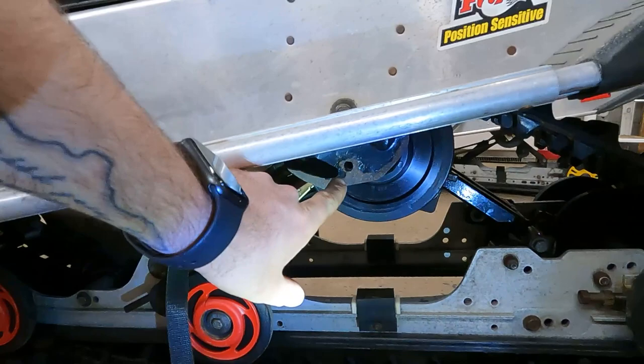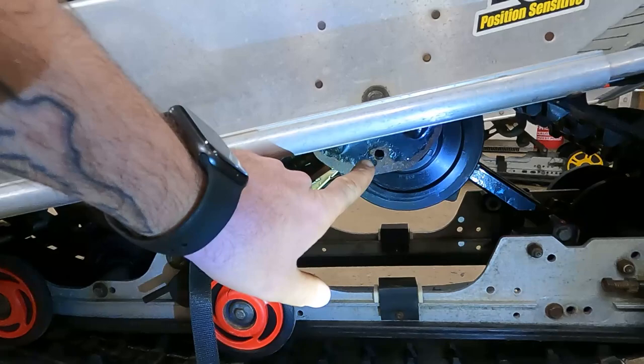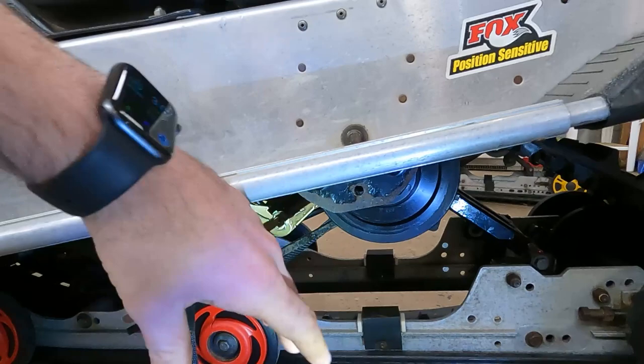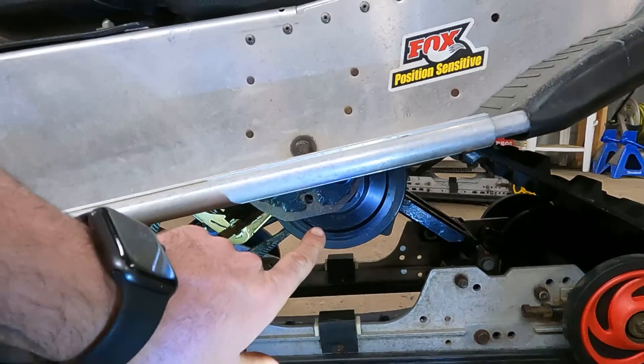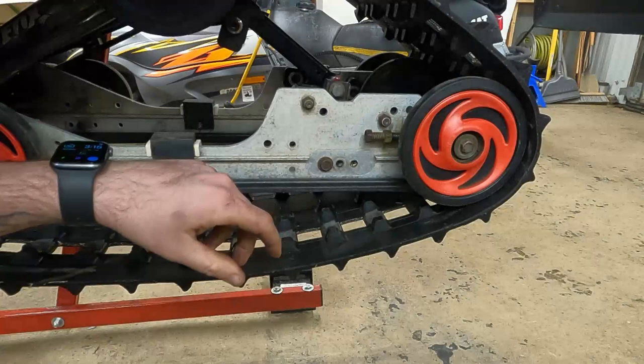I don't want to steer anybody astray, but I realized after I shot it that bolt doesn't go up in here — the bolt goes up here. So if you have that hole down there, I probably wouldn't use it, because if you drop the rear of the skid down it's going to put more ski pressure on it. Put the bolt back where you had it. Everything was lined up — all I had to do was pry it up farther and it was already lined up this way.